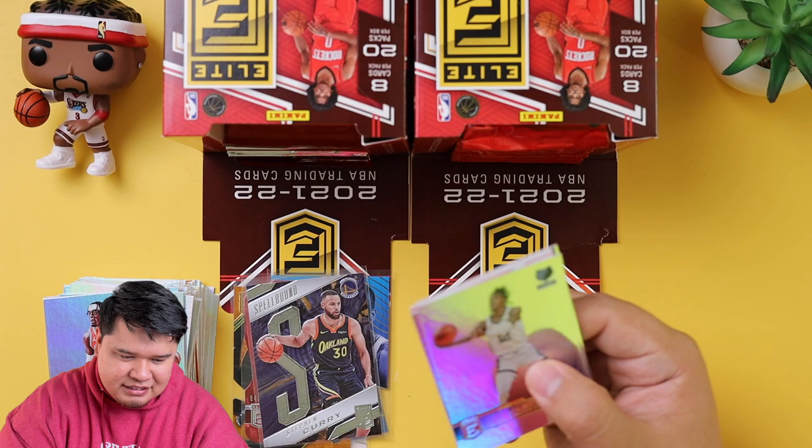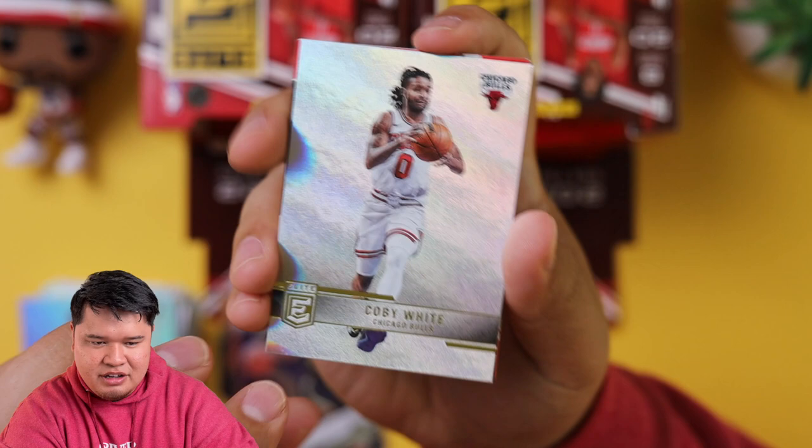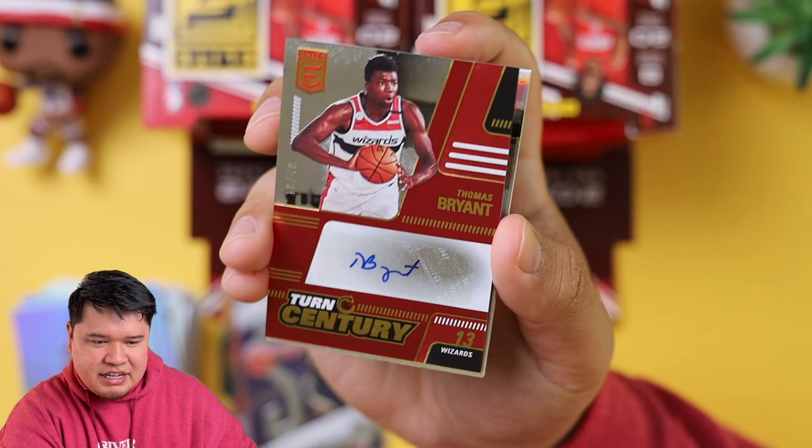There's Ja Morant, Jaylen Brown. Oh, that's our first autograph. It's a Wizards card. I thought it was Rui Hachimura, but that is a Thomas Bryant — Turn of the Century. This one is not an on-card auto, so hopefully the second one in this box is.